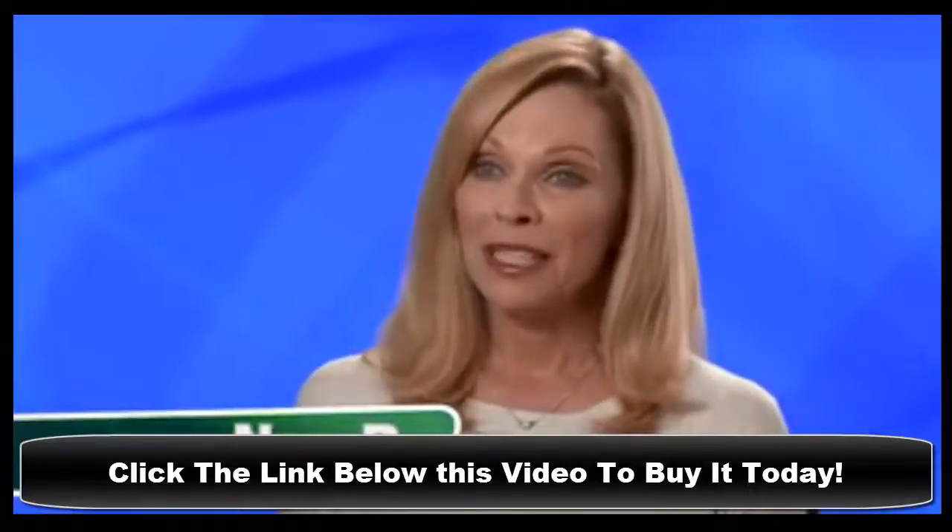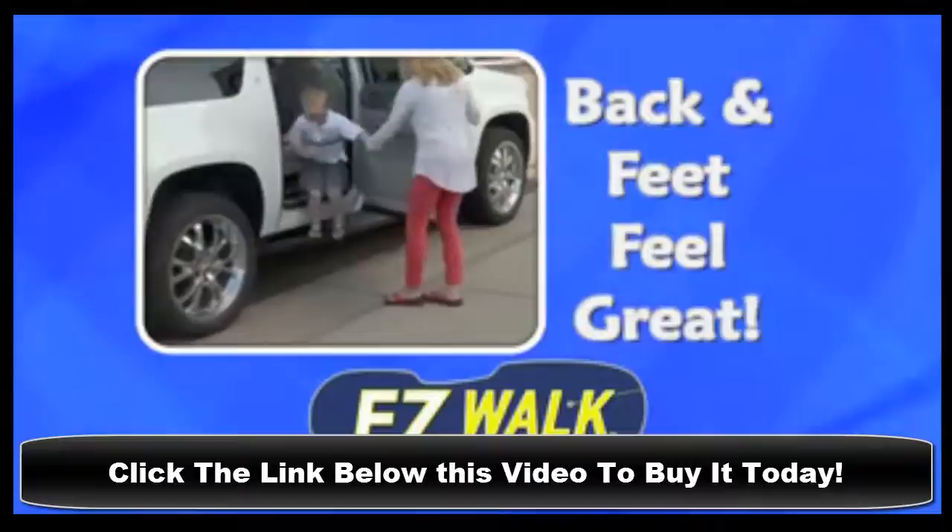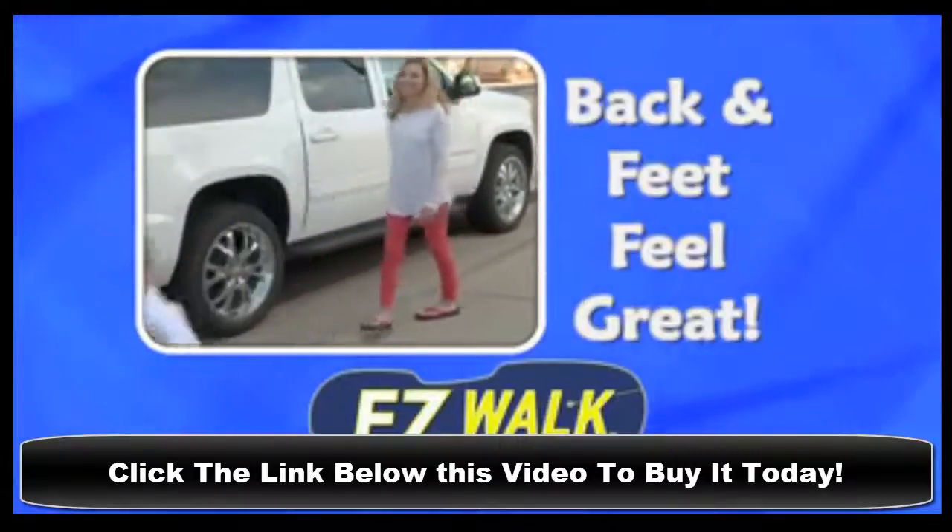I love wearing flip-flops to keep cool, but after a while they really start to hurt my feet. Now with EasyWalk, I can wear flip-flops all day long and they make my back and feet feel great.